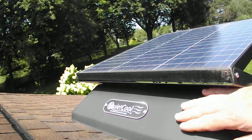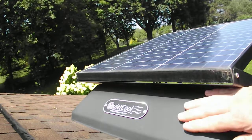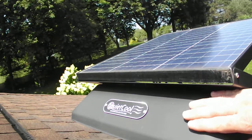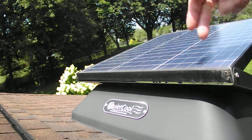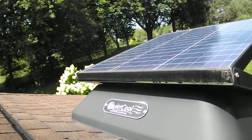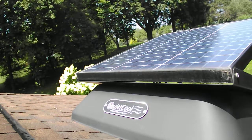It's running to help keep your attic cool, save you time, save you money. It has a fully adjustable solar panel with 180-degree rotation and a 60-degree set on it here.